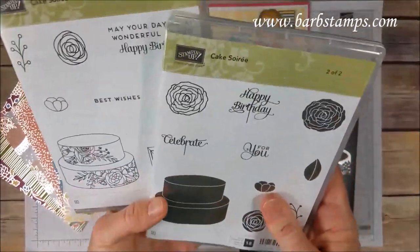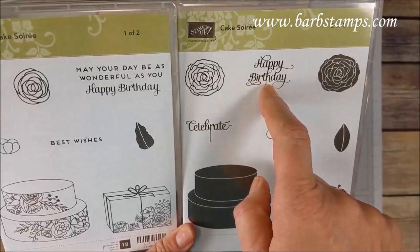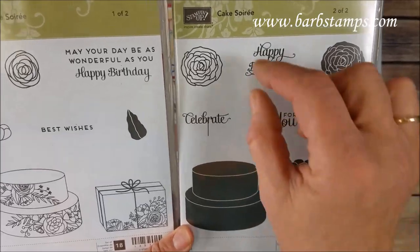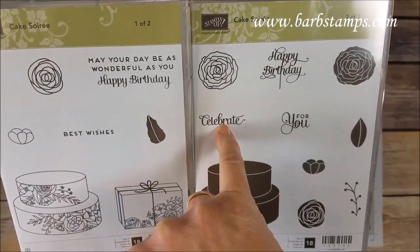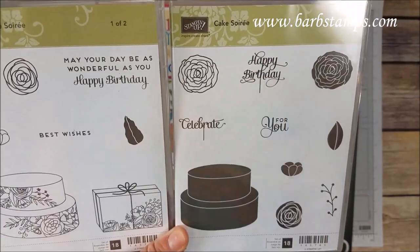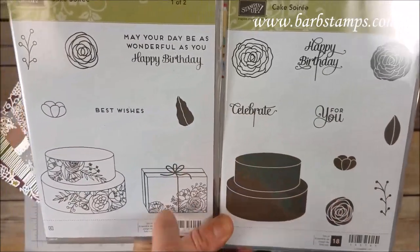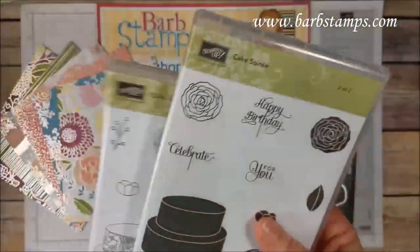The stamp set is designed to go with the dies. You may be wondering what these little pieces are for — they're like cake picks. You'd stamp your 'Happy Birthday' and it would be like a little cake pick in the top of the cake. You could mask that off with a piece of scotch tape. We've got leaves, small little flowers, a cake you can color, and a cake that you can use ink with. Just a lot of fun.